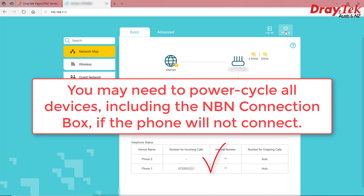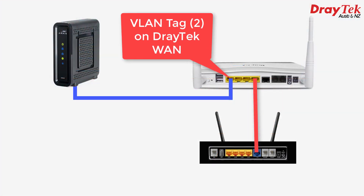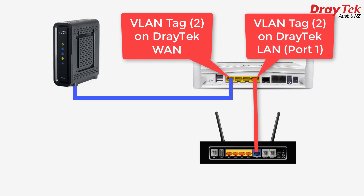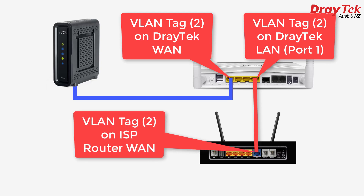If you don't, switch both routers and the NBN connection box off and back on again, and it should all come to life. So what we have here now is a VLAN tag of 2 on the WAN port of our internet-facing Draytek router, we have the same VLAN tag on the dedicated DMZ port, and we have the same VLAN tag on the WAN port of our ISP's router behind the Draytek.